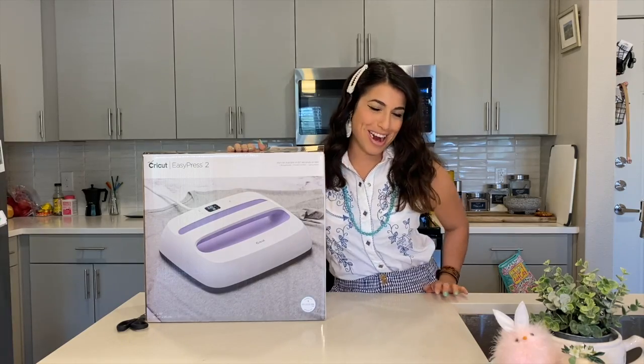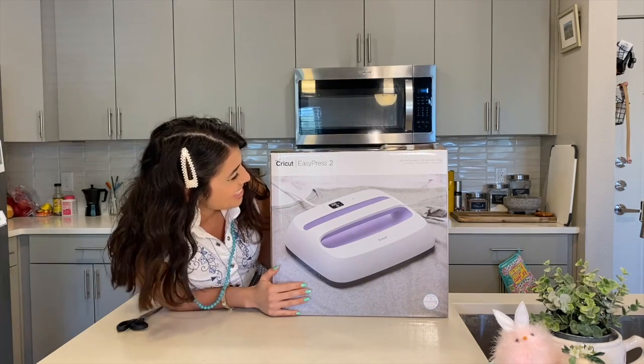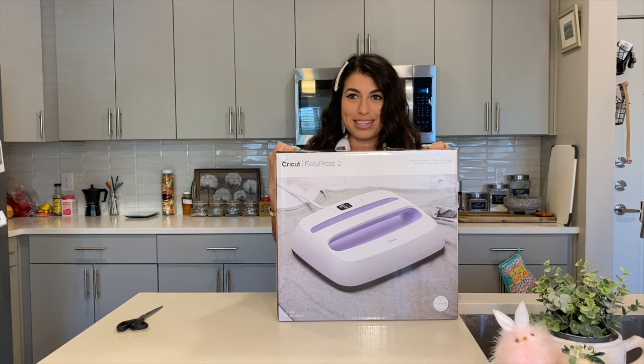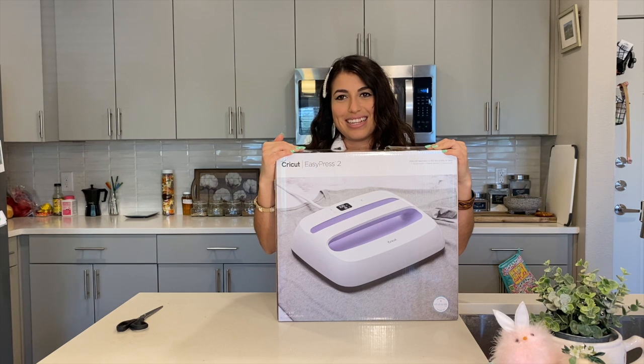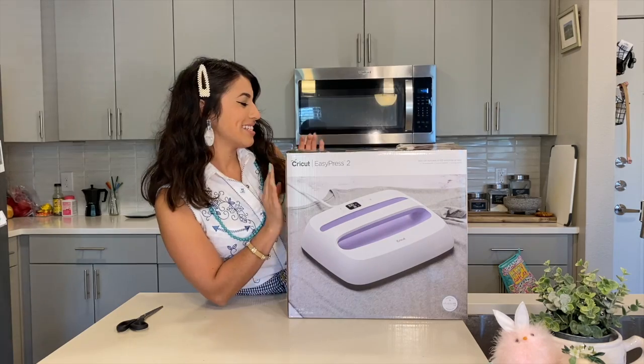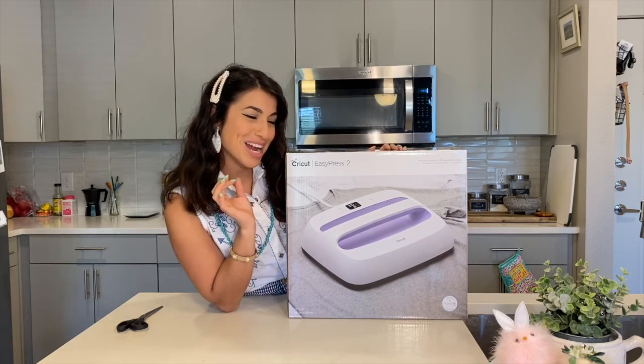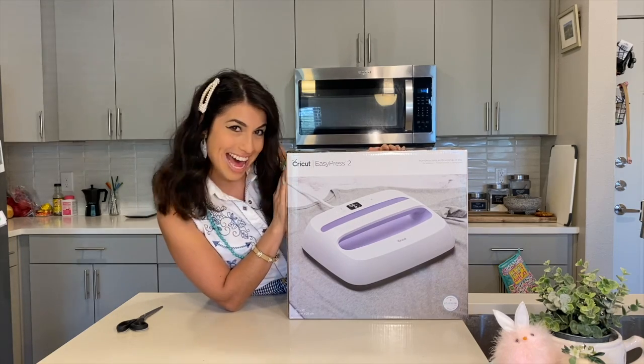Time to round up your crafts. Okay, so this is the Cricut Easy Press 2. Not the medium-sized one — it's the biggest one. That's the big one. It's like times two. God damn! This is the Cricut Easy Press 2, the biggest one on the market, because I'm spoiled.